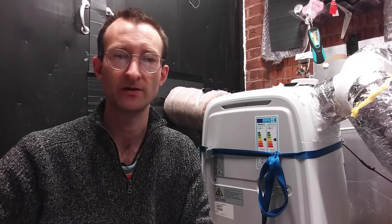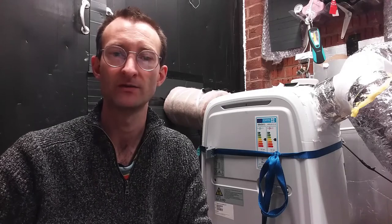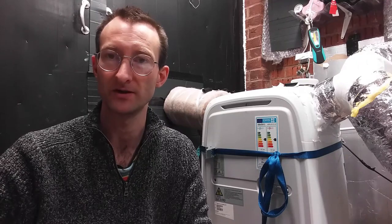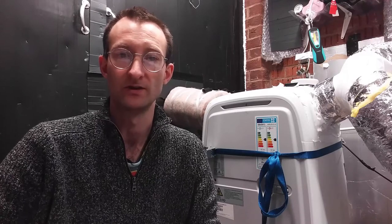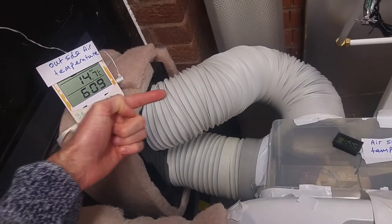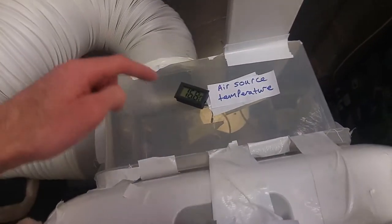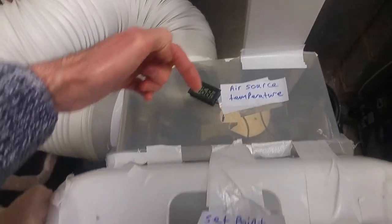Portable heat pumps usually only have one duct that vents cold air out of the building. This causes air leaks because air has to come in to replace the air blown out by the heat pump. There is a more efficient way to operate these heat pumps called a split system, where another duct delivers outside air directly to the cold radiator of the heat pump, keeping inside and outside air separate.